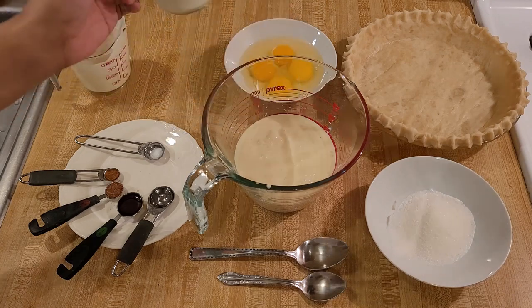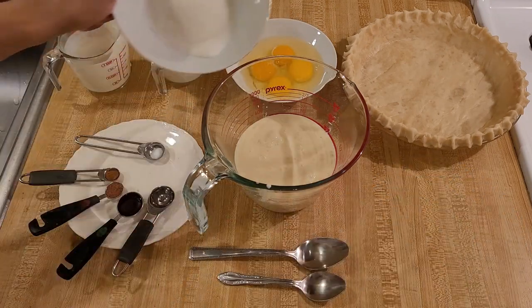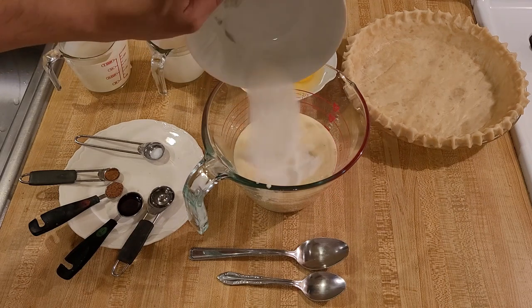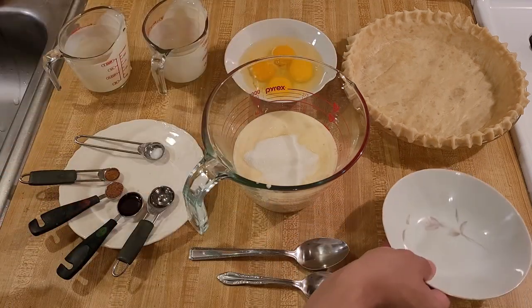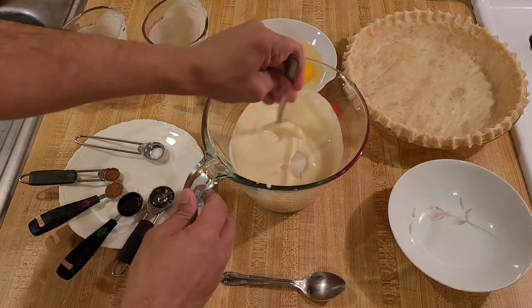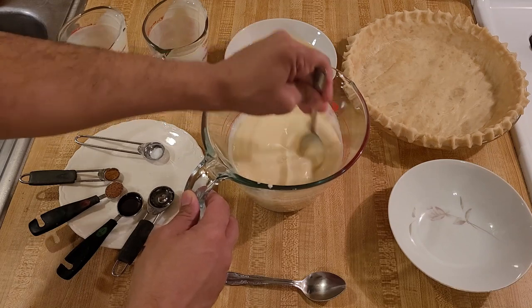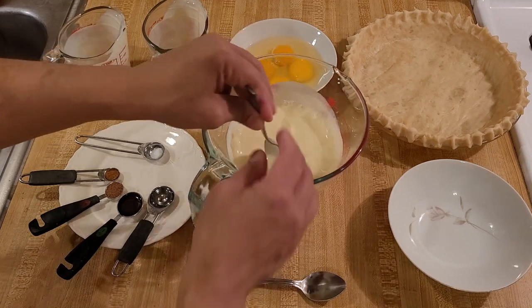You could use homemade eggnog for this, but store-bought makes it nice and easy. Even though this would be a great dessert to have on Christmas Eve or Christmas Day, it would also be a good way to use up leftover eggnog from the holidays. So honestly, I think this is just a good recipe to have.